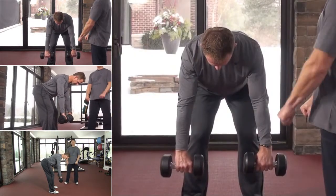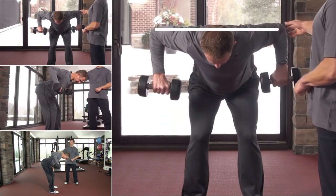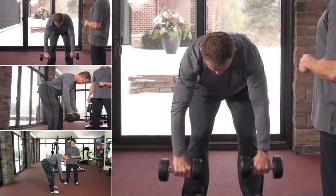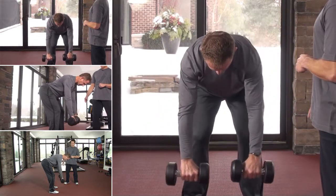His hands are going to be about shoulder-width apart and he's going to row out with his elbows going out, forming a nice line from elbow to elbow across his back. Squeezing up, controlling the weight and moving down.